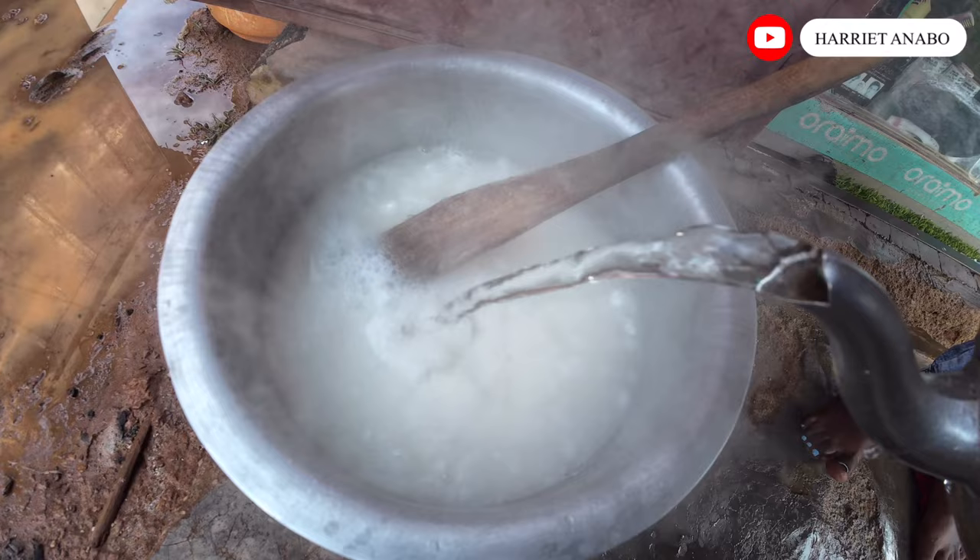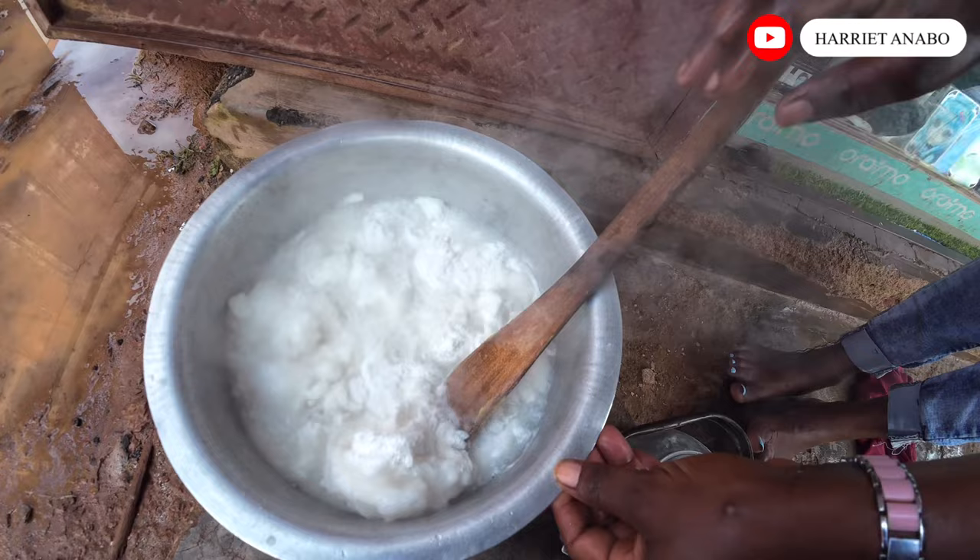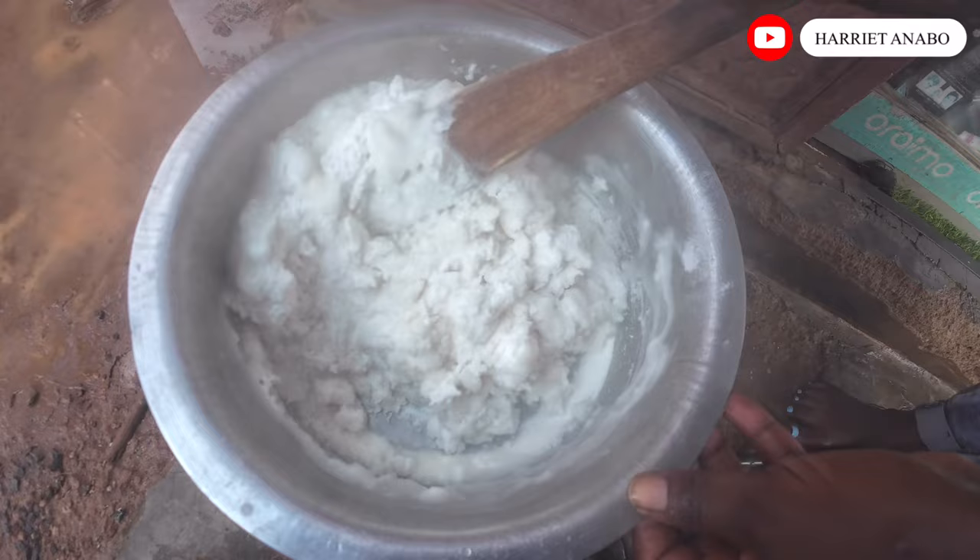Okay, time for cooking our ugali! Today you're going to be having ugali — we call it posho here — and also matoke, but the matoke is already cooked. Right now we are cooking our ugali so we can eat it with our sauce.